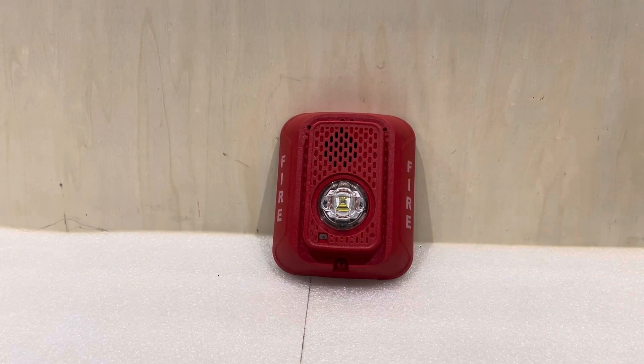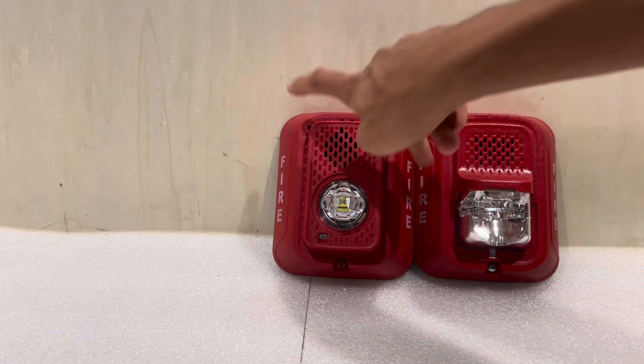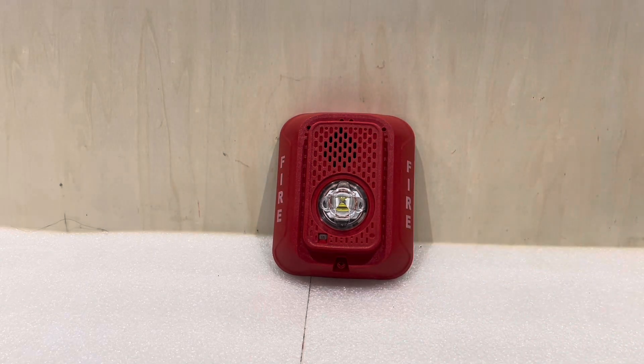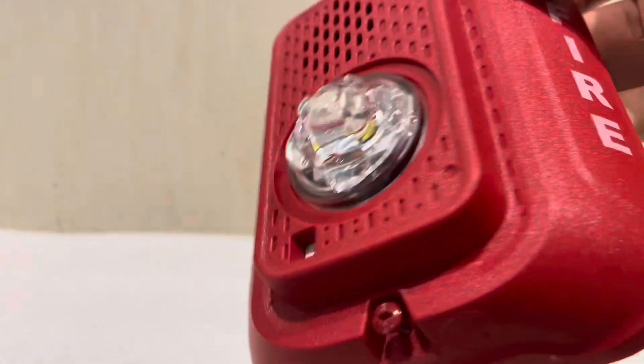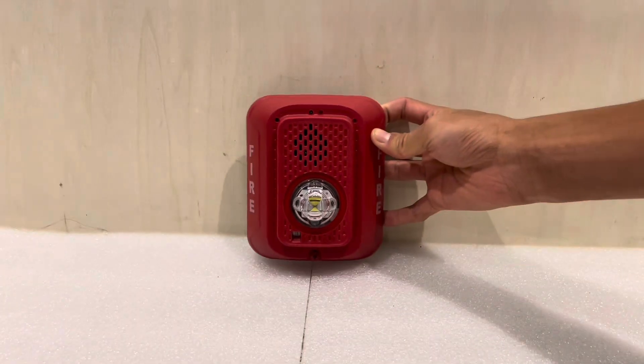Let's take a closer look at this device. You can see it has a lot of parallels to the original L-Series — the same fire lettering on the side, same housing shape, pretty much the same horn and strobe locations. The interesting thing about this device is that it's actually omnidirectional when it comes to the strobe. You can get a closer look at the lens here — it is the same from all sides. So technically, this unit is rated for ceiling mount installation, as it does say so in the manual.